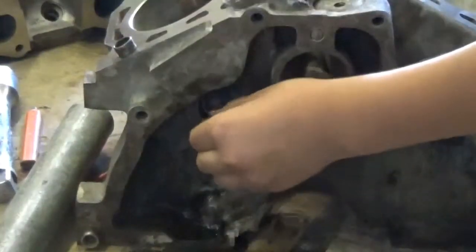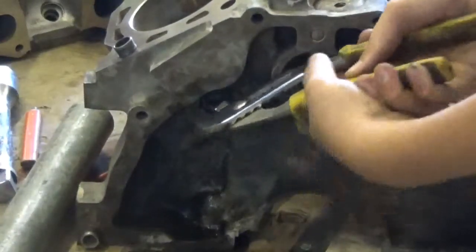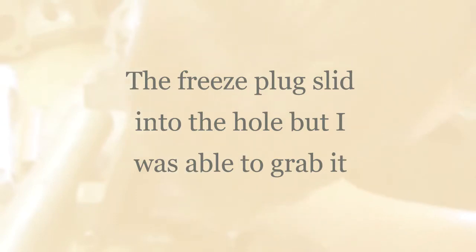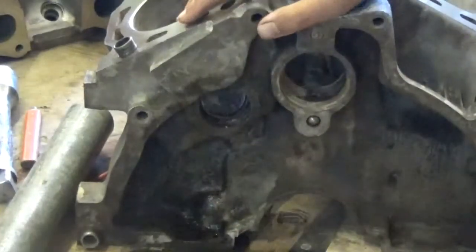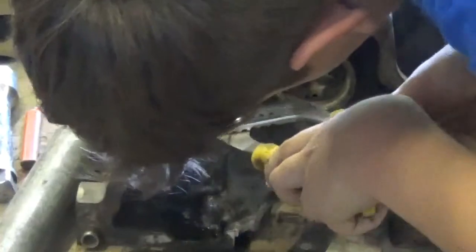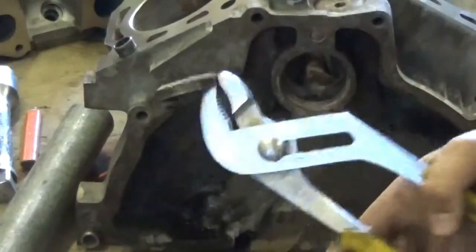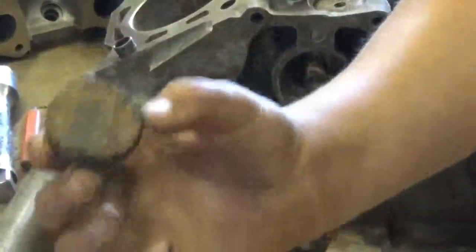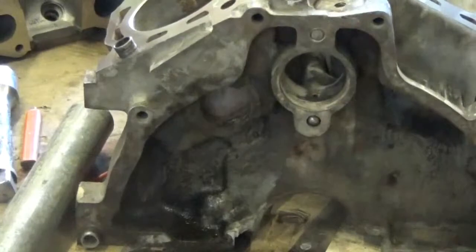There we go. Now you take some pliers and grab that. That's not good - it went through. And that freeze plug is out of there. I guess you can see it down there. Alright, so now that it's out, the next thing is you want to take some sandpaper and clean that up.